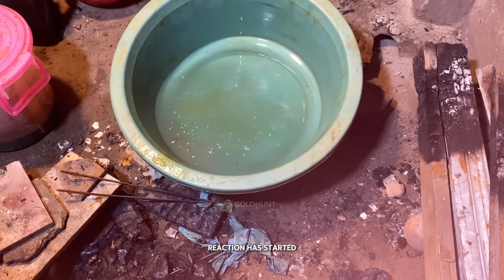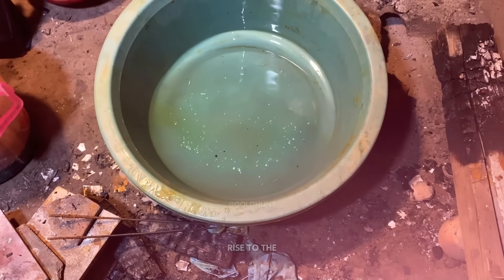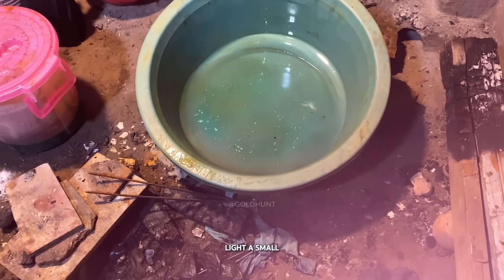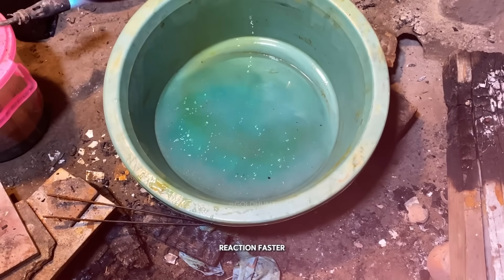Now, as you can see, the reaction has started. It will begin to boil and all the gold will either rise to the top or settle at the bottom, while the base metals will completely dissolve. You can also light a small flame around the container to increase the temperature and make the reaction faster.